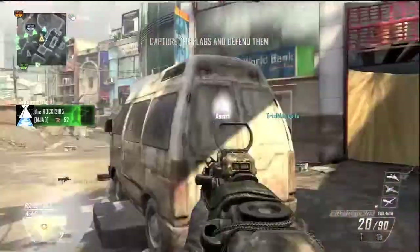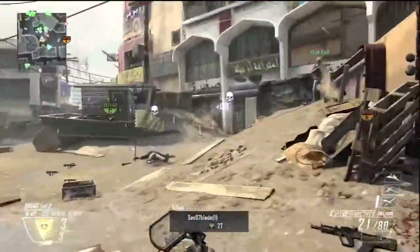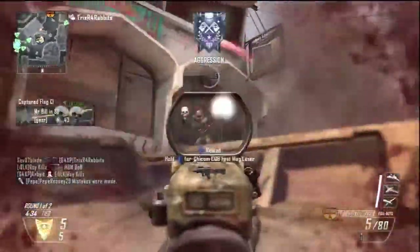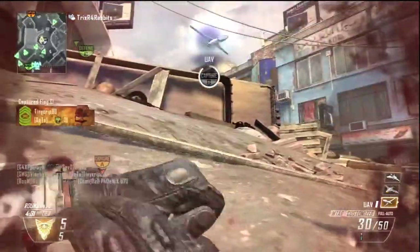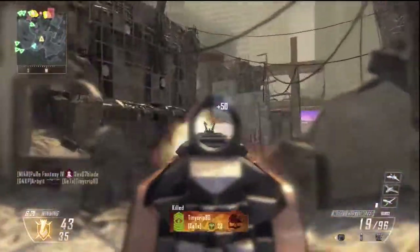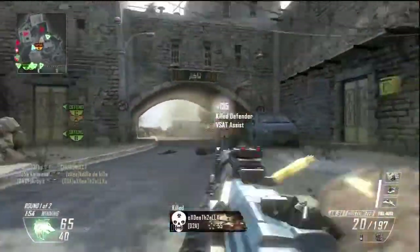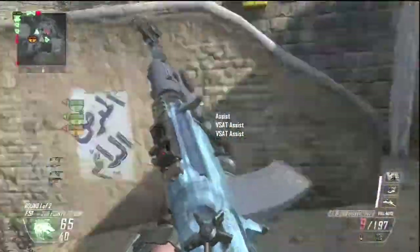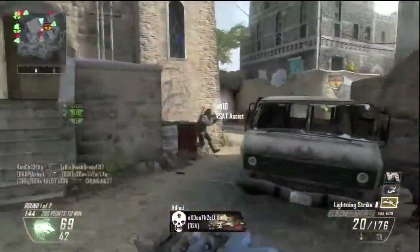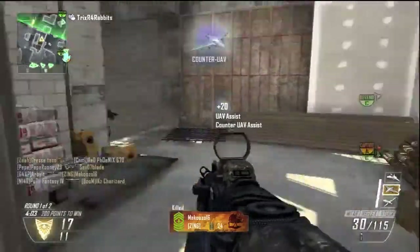Now we're getting to the gameplay part — showing you guys some really good gameplay examples of why the stock just makes the assault rifles way better for aggressive play. It just makes the game smoother. Just watch right here — a couple of clips. It lets me strafe to the right to kill that guy. It's just really awesome, a lot of fun. If you guys have not tried the stock attachment on your assault rifles, I highly recommend you do it. I don't remember assault rifles in other Call of Duty games being so slow, so using the stock attachment makes the assault rifles way better. Because submachine guns are way more effective than most assault rifles, and using the stock attachment lets me be more competitive with the assault rifles in close quarters.